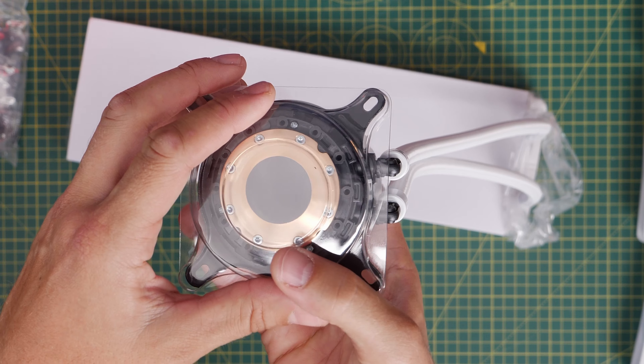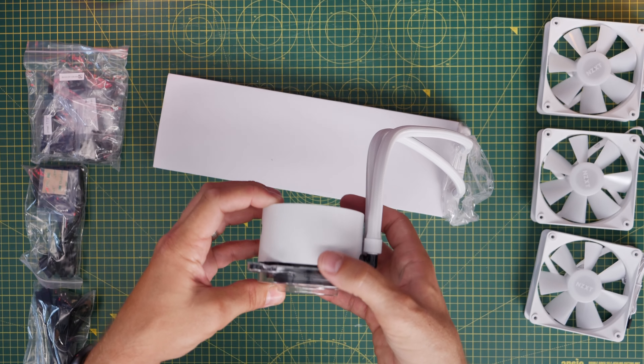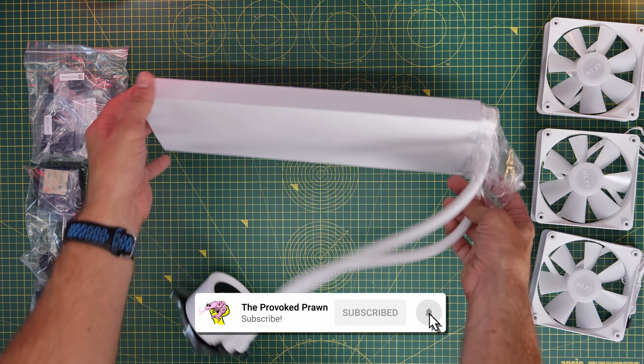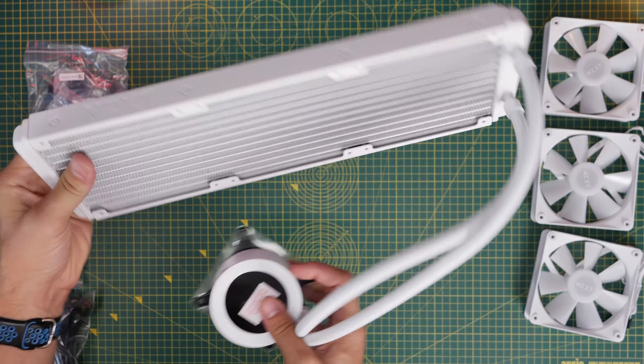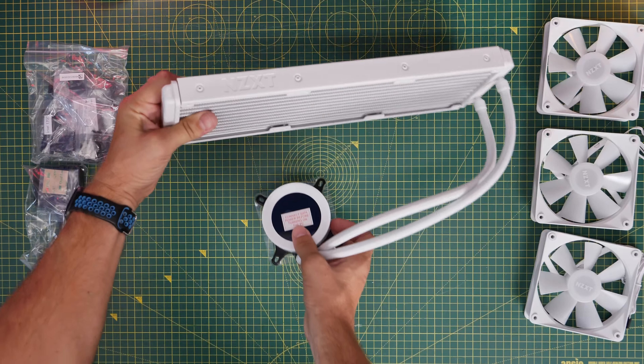It's set up and ready for Intel installations, but can work with a variety of motherboards, including AMD AM4 and AM5. It's pre-filled with coolant, so you don't need to worry about filling it up — you just need to set it up, wire it, and install it in your machine.